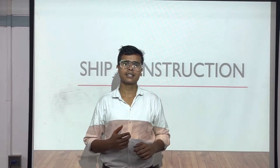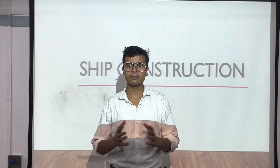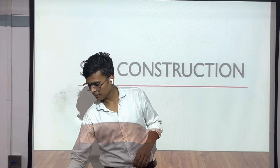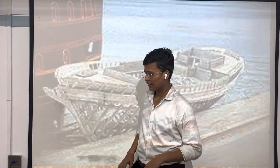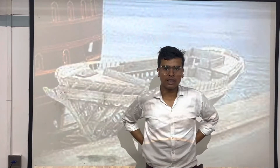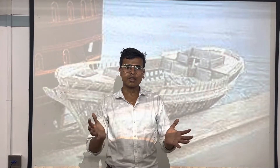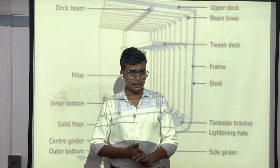Hello everyone, today we are going to start our new chapter in our ship construction book — that is frames and beams. We will try to imagine what is the frame and what is the beam. In ships, frames are just the ribs — transverse folded or welded structures. Like in our body we have the spinal cord as the keel and the ribs as the frames. Frames are just the basic structure of the ship.